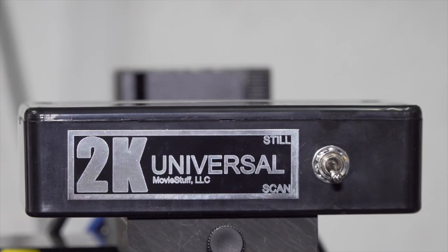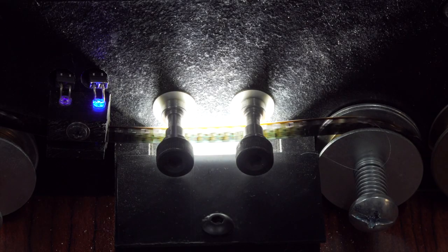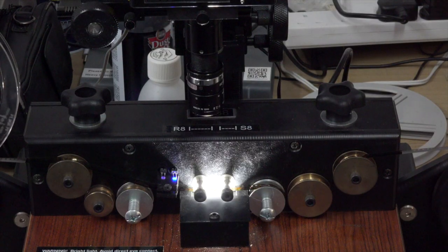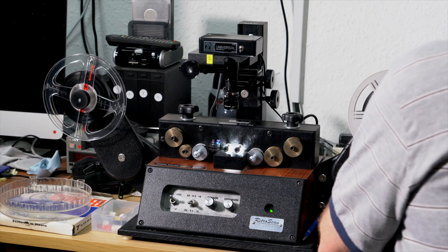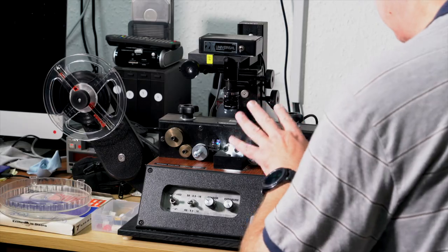I absolutely love this machine, but I've recently upgraded it. I've upgraded it to the 2K camera, which is higher resolution than HD, and I've upgraded the lighting source to what they call the Ultra Bright source — it's pretty much twice, maybe more than twice, the brightness. The combination of these two is absolutely phenomenal.